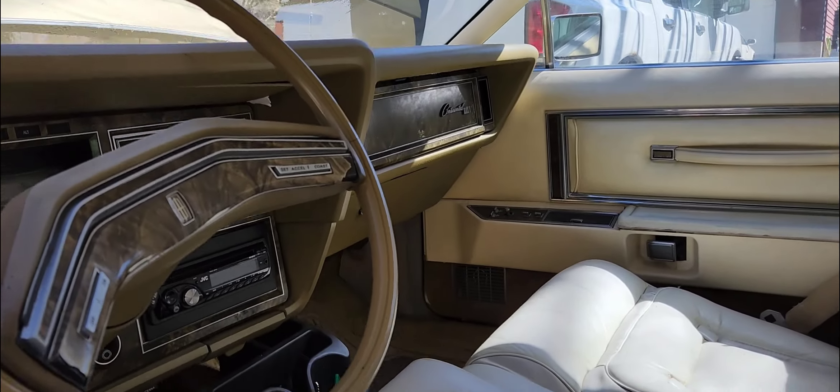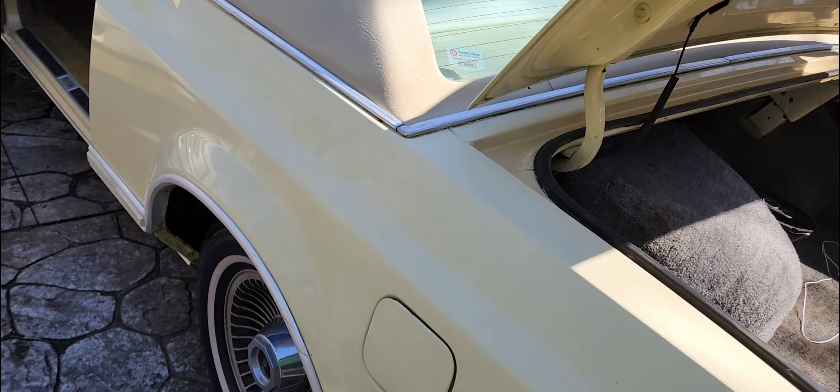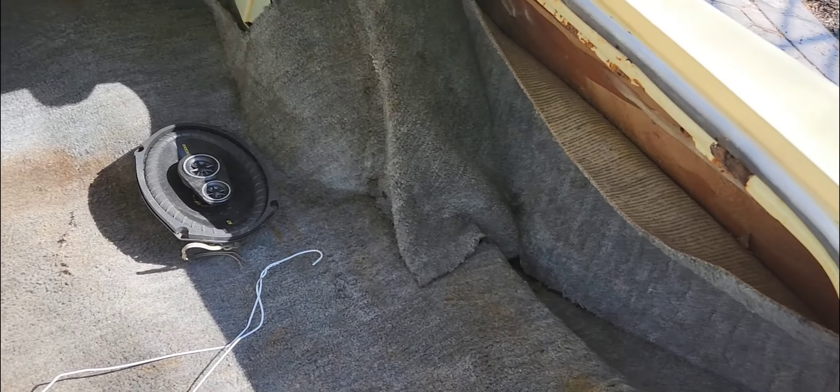Whoever had this car cared a little bit — they put in a radio and did kicker six-by-nines in the back. The dash and the rug in the back are pretty much a mess, but that's after vacuuming everything and power washing the car.